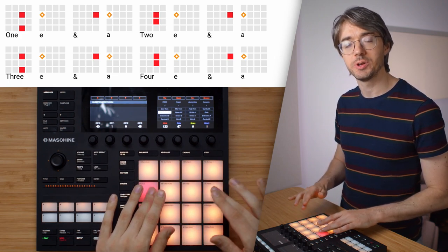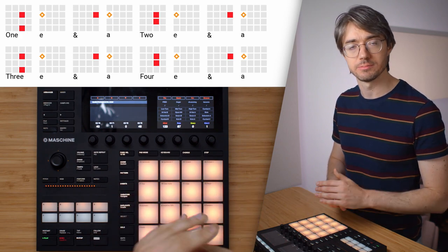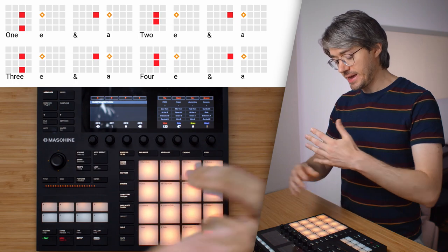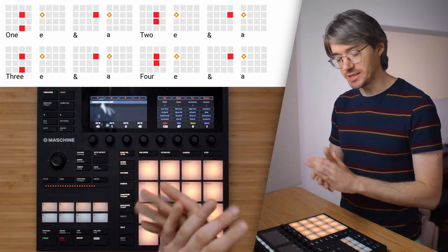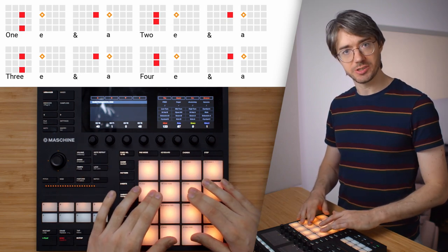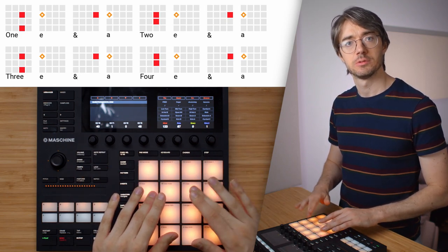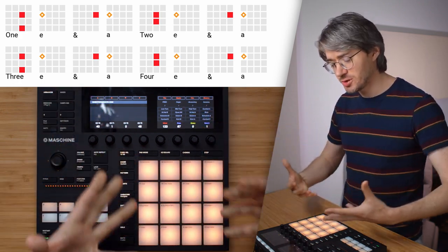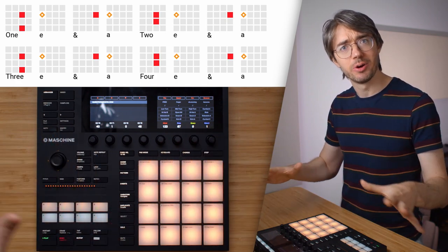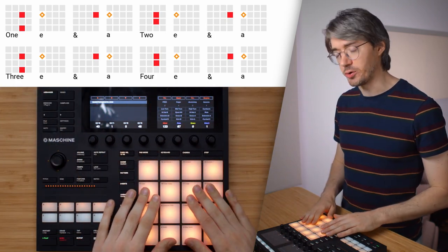The first beat you want to teach yourself is this one. That's all you've got to do, and you really want to pay attention to making this consistent. Pay attention to, for example, these three hi-hats over here — can you make them sound groovy no matter how slow you play? That's an interesting thing to focus on.